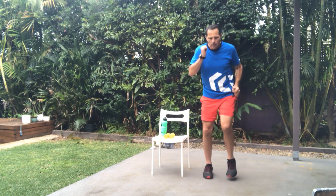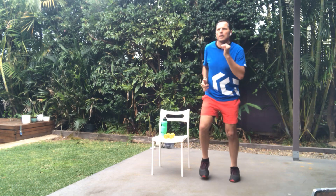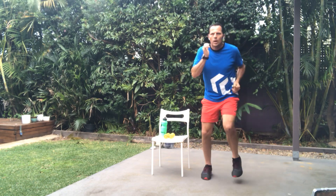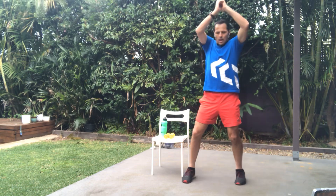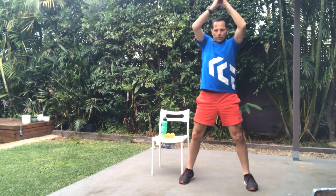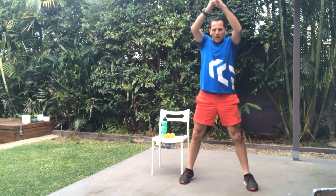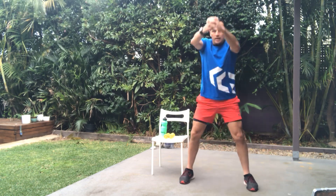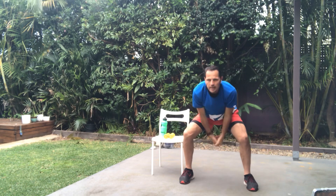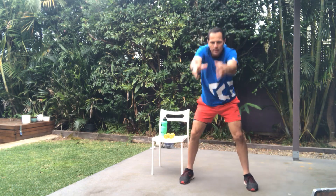We've got one to go. So this one's going to be the swings. We're going to put our arms up and we're going to swing up and back. We're also doing a little half squat when we do these as well. Up and back. Ten seconds to go, come on — push that one out and we'll have a drink. Five, four, three, two — and relax.